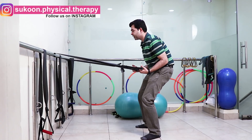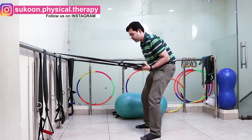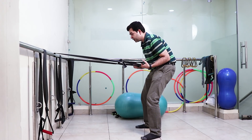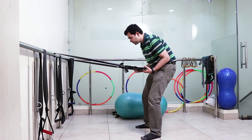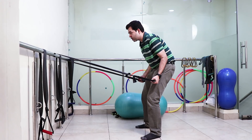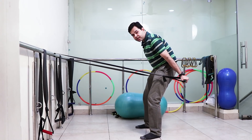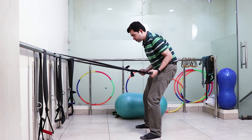The position should be straight and elbow flexed at almost 90 degrees. Now stretch the band and extend your elbow downwards. This is the first exercise for triceps strengthening.